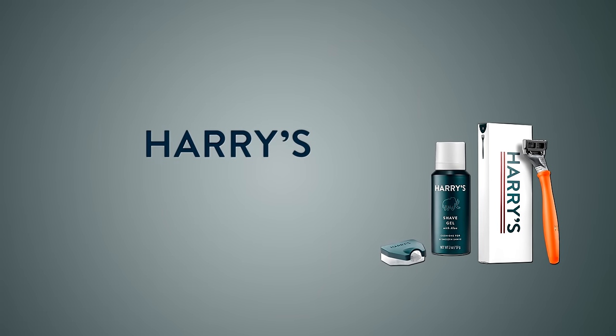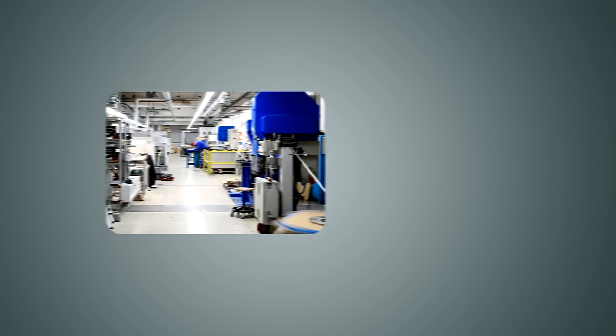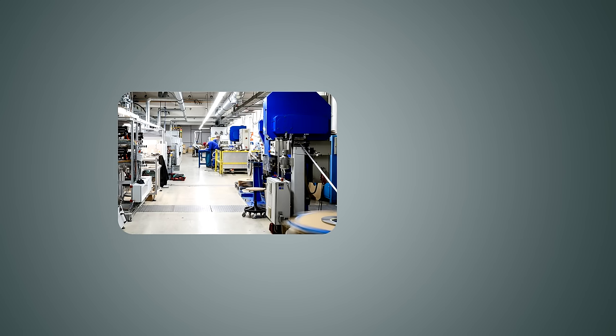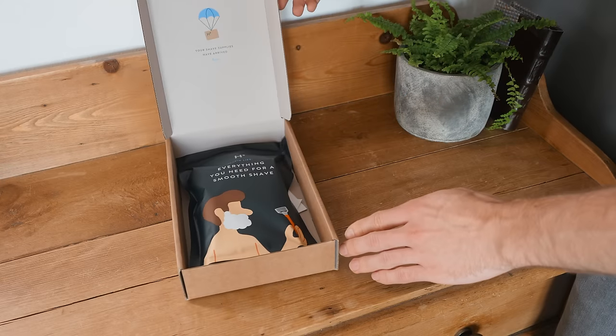So if you're wondering why I'm particularly clean-shaven for this video, it's because it's been sponsored by Harry's. Harry's is a subscription-based shaving company set up in 2013, when founders Geoff and Andy were fed up of paying for overpriced and over-designed razors. So they raised some money, bought a factory in Germany, and have since been selling razors at a fair price to millions of men.